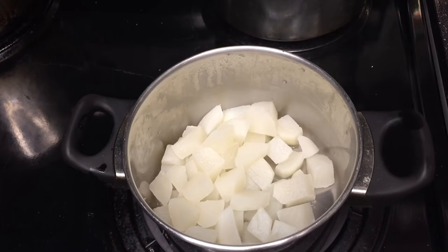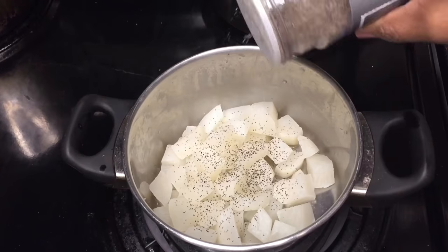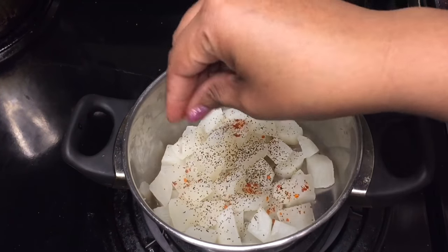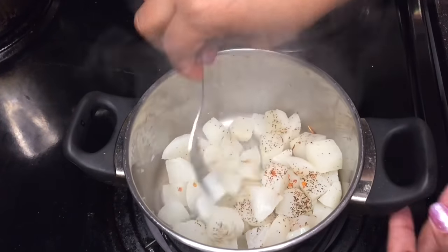Once they're finished, drain off the water and add your choice of additional seasonings. I'm going to use black pepper and some red pepper flakes. Some people do add sugar to offset the mild bitterness of the turnip. Very gently stir so you don't break the turnips. Now you can serve.